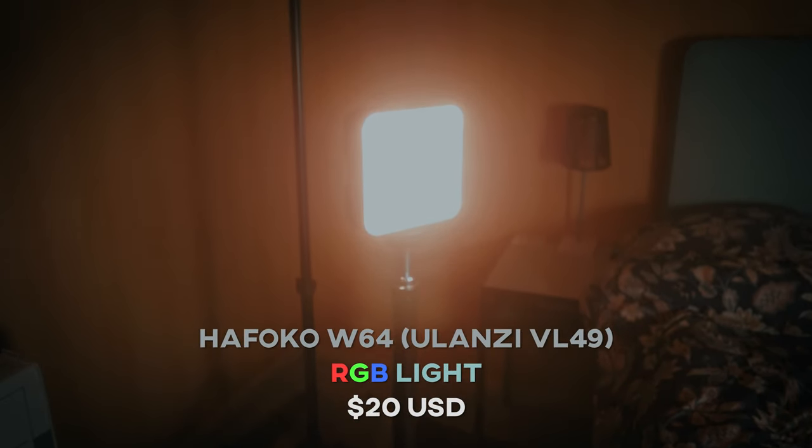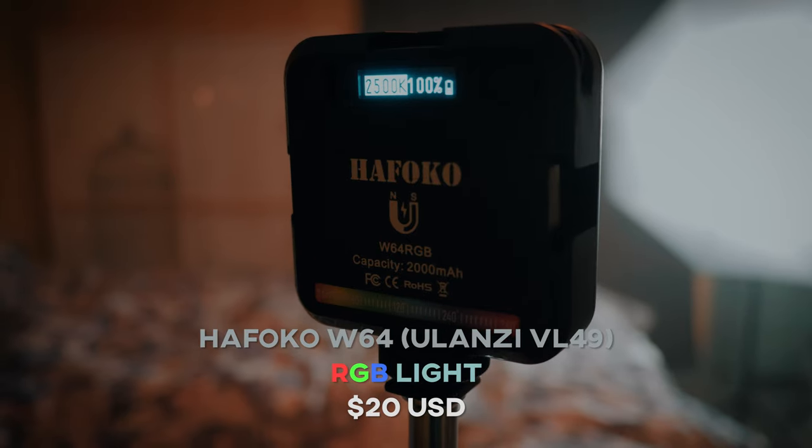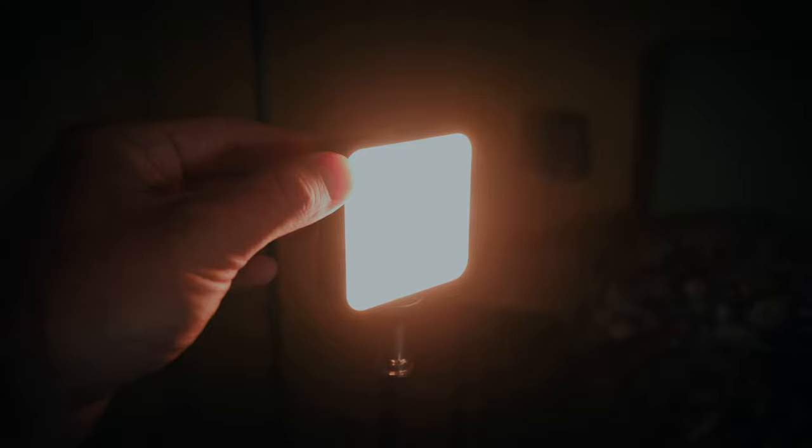As a backlight, I use a very cheap RGB light, more known as the Ulanzi VL49. I guess this one is better because it has a higher number — it has seven more lighting effects at least. It has bi-color, RGB, lighting effects, and a built-in magnet, which kind of works, but not really.